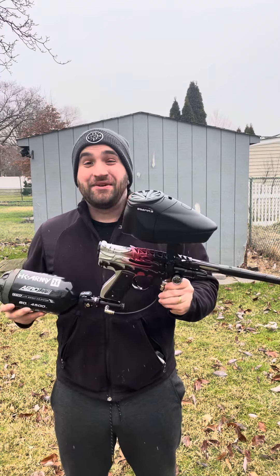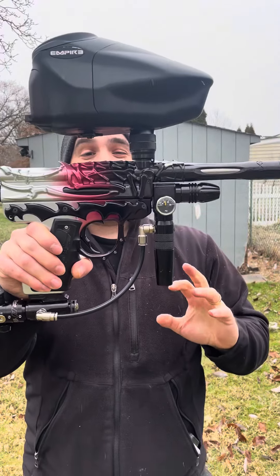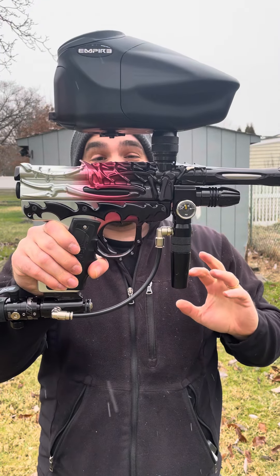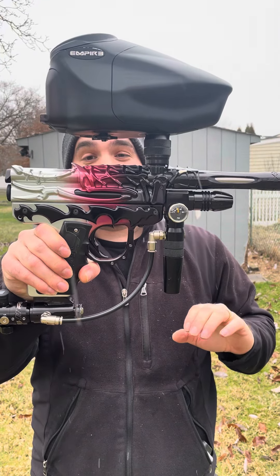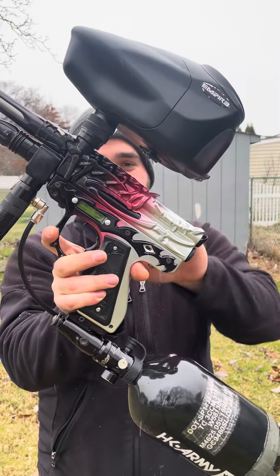What's up guys, 5 Star Paintball Tech here, another time capsule gun alert. We have Peter's Tri-Fade Species Intimidator — he just bought it. This thing was definitely a wall hanger in its past life. It looks like it hasn't even had a shot through it and it's in such incredible shape. Look at this thing guys.